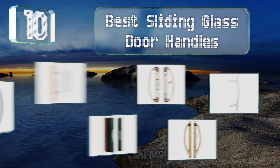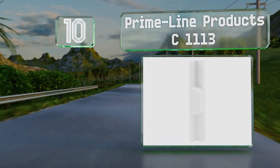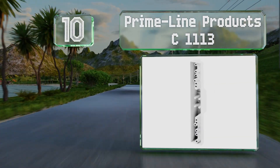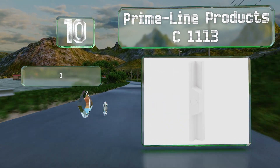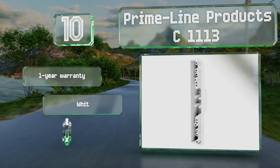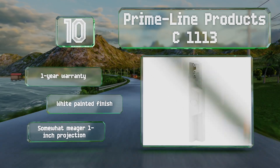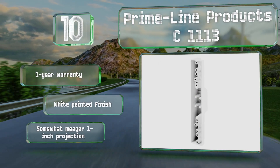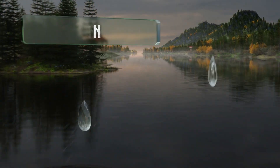Starting off our list at number 10, designed for exterior use, the Prime-Line Products C1113 measures seven and a quarter inches from top to bottom. With six possible hole spacing patterns, it's likely to fit most doors, though it wasn't designed to work with flush mount locking hardware. It comes with a one-year warranty and a white painted finish.